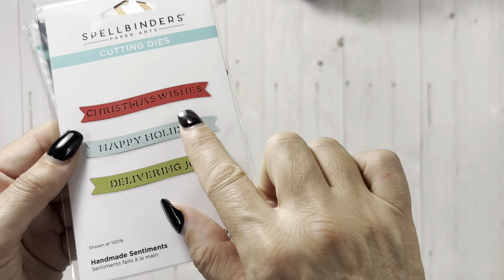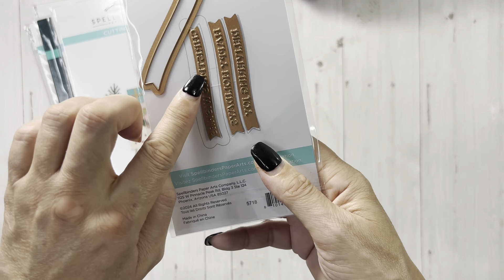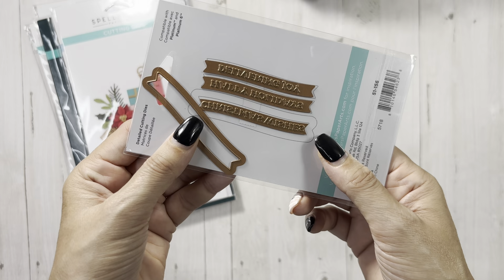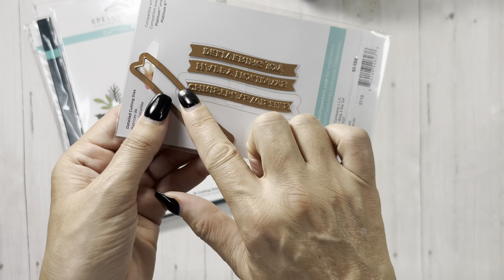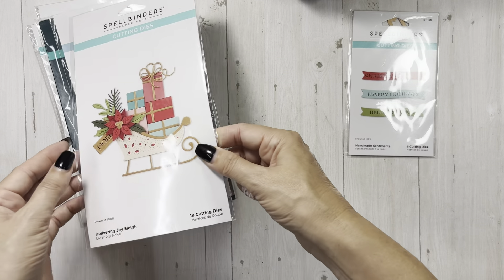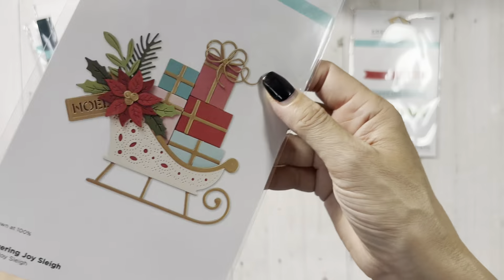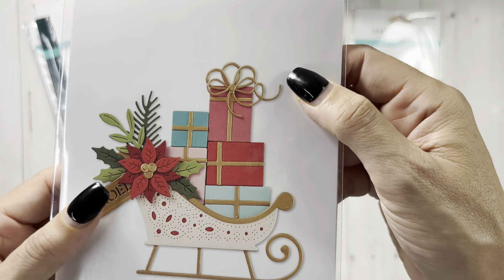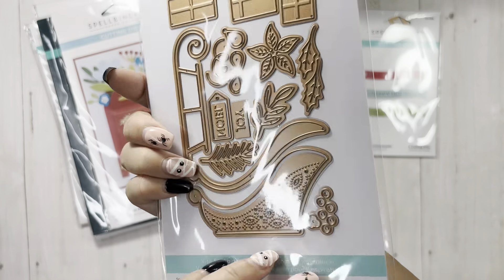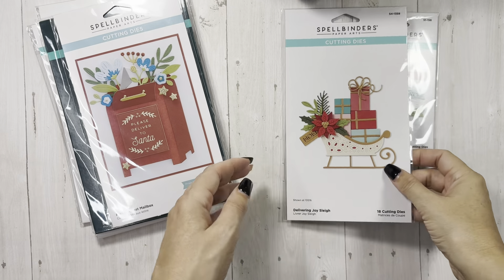So these are extras if you want them to go with a set. I got some of them because these are stinking adorable. You might not be able to see that red one — Christmas wishes, Happy holidays, Delivering joy. And you have a shadow piece that will be a layering piece for all of those. I would tape these two together and then die cut it in my machine — that's how I'm assuming they're supposed to be done. And then look at this baby! You get a flower — I love a good flower. Look how they did it in two different colors.